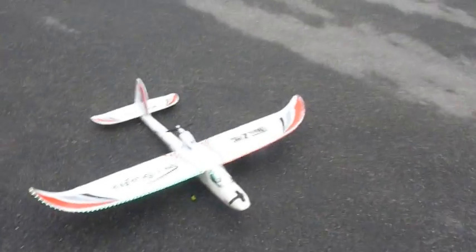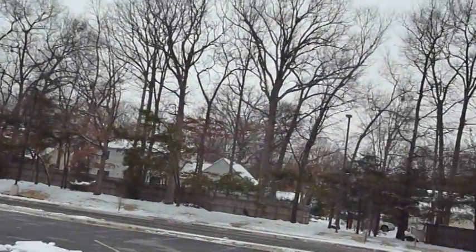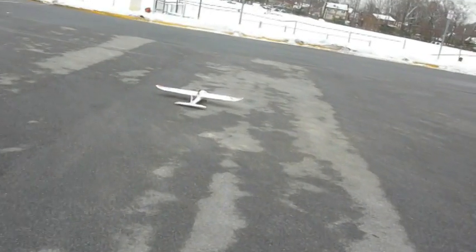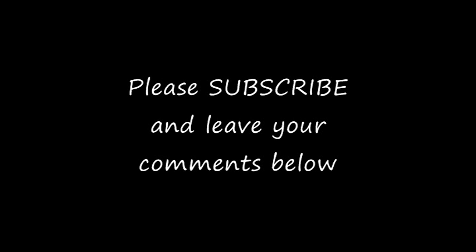I'm putting on my helmet cam here. Center it right there. Here we go. Okay, landing wasn't too bad. Here we go.